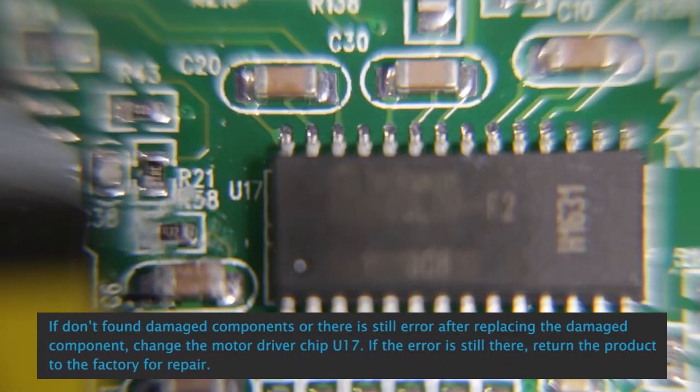If no damaged components are found, or if ER-01 still appears after replacing the damaged component, change the motor driver chip U17. If the error is still present, return the product to the factory for repair.